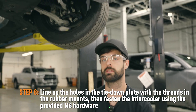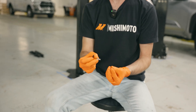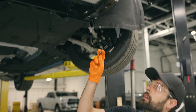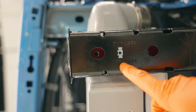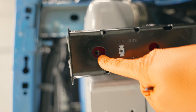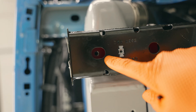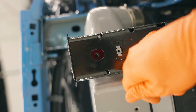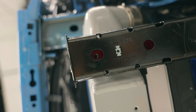Now that we have the intercooler in position, we're going to use the M6 hardware that comes with the kit. Put a lock washer on first and then a flat washer — this is going to be a 4 millimeter hex. We're going to use these to go through the red bracket that we installed previously and into the bottom of the rubber mounts. You can see on the bottom side of this frame rail through this hole, the red bracket we installed. Through the hole in the red bracket, align the threads for the mounts that we installed into the intercooler — you can see they're properly aligned right now. If they're not, you can reposition the intercooler and also move the red bracket — it'll pivot on that clip we installed previously.